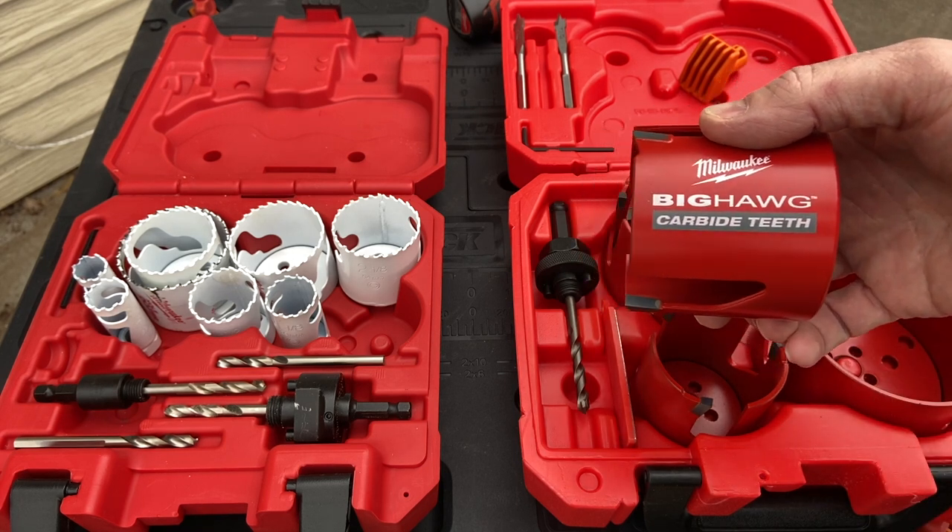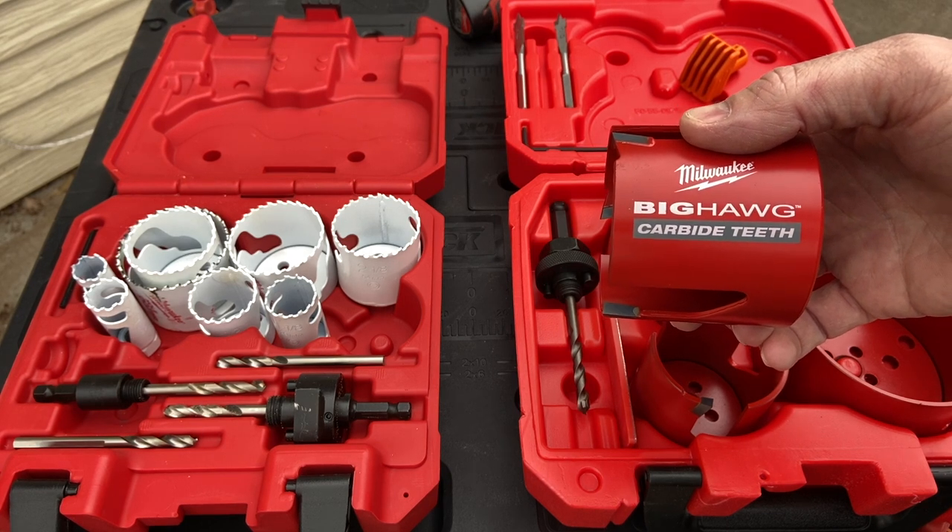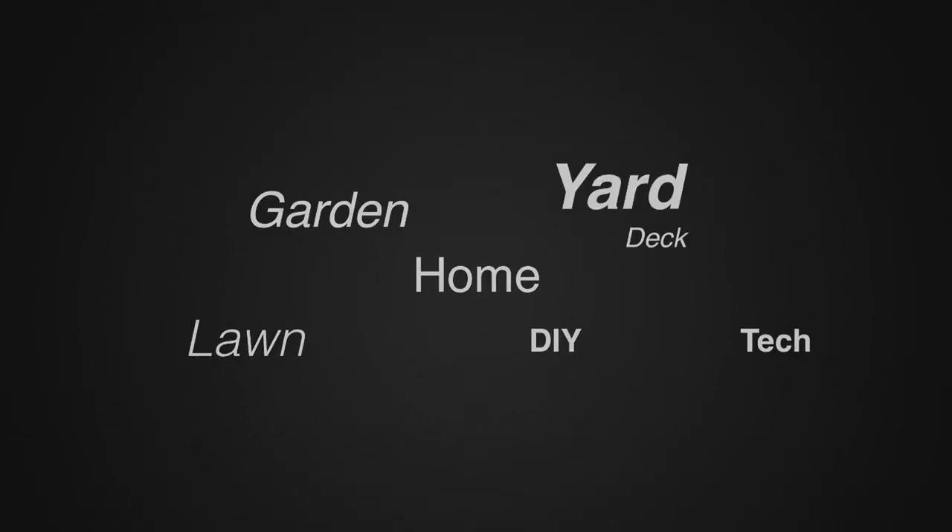We're going to be doing some demo videos to demonstrate how these cut, the different speeds and such — you can look for that on our channel. For more tips and how-to videos, go to weekendhandyman.com.